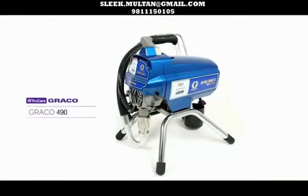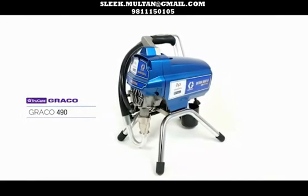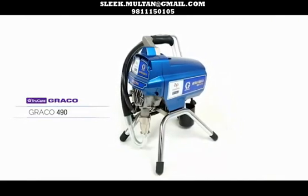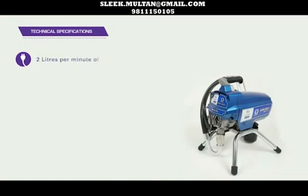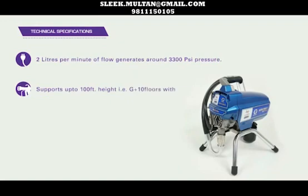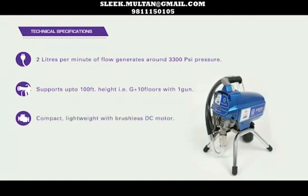Presenting to you TrueCare Graco 490. This sprayer series is meant for residential and small projects. The technical specifications: 2 litres per minute of flow, generates around 3,300 PSI pressure, and supports up to 100 feet height — that is ground plus 10 floors — with one gun. It is compact and lightweight with a brushless DC motor.